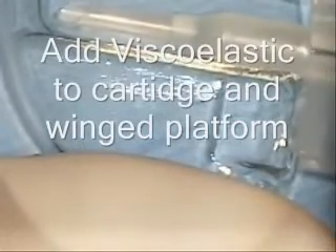Now we're going to lubricate the cartridge with any good lubricant except for OccuCoat — so ProVisc, Healon, AmVisc, or DisCoVisc; any of those are okay. Also fill the wings, which doesn't show well in this picture, but referring to the area of the platform where you'll lay the lens implant.